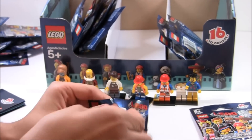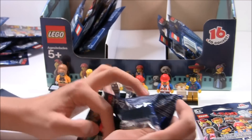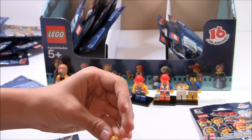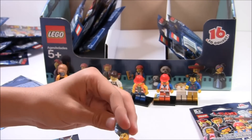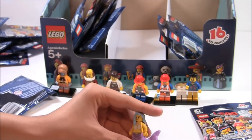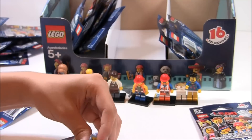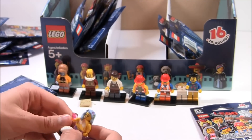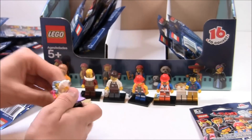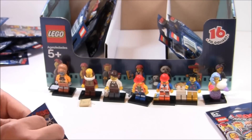Next pack — so far we are six for six. Seven for seven. This one is probably one of my least favorites of the series: Marsha the Queen of Mermaids. Her hairpiece is very limited in use, but I've heard somebody say it could be used as a Nicki Minaj custom hairpiece. And her little clamshell — I guess she could hold it like this. We are seven for seven, with seven more to go.